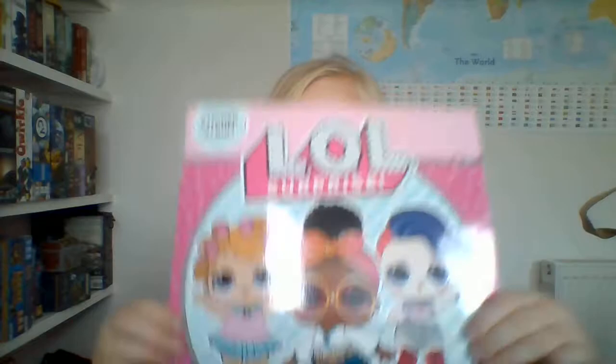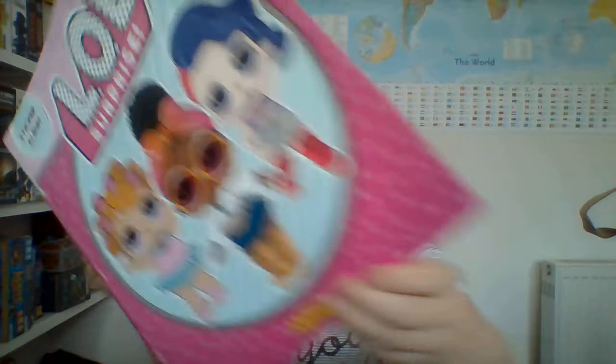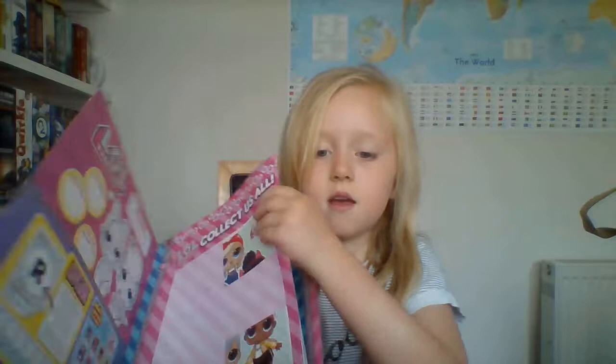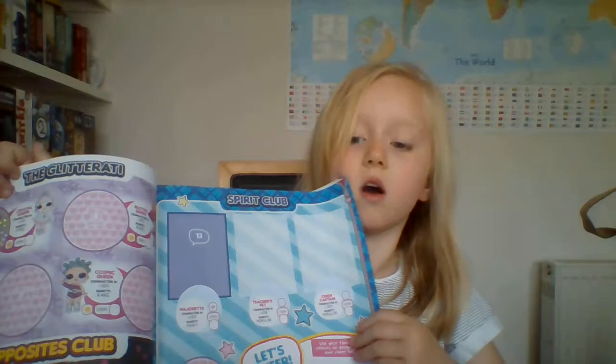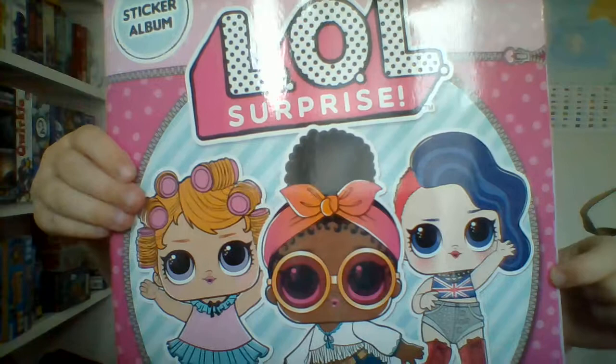And then we've got this sticker album, as you can see. And if you look inside, I've stuck some stickers on — you need to collect all of the stickers. And then if you turn the page, I haven't got any stickers on that. But I've got a little fancy one. And then I've got a colour, and then I've got a heat one, so if I get my finger real heat, it changes colour. That's my sticker album.